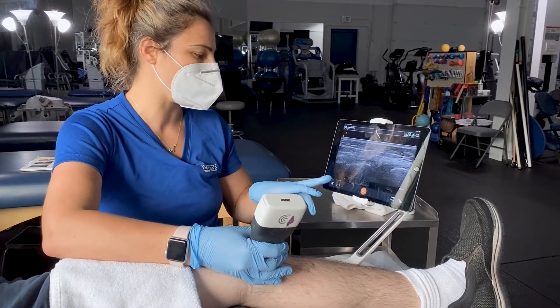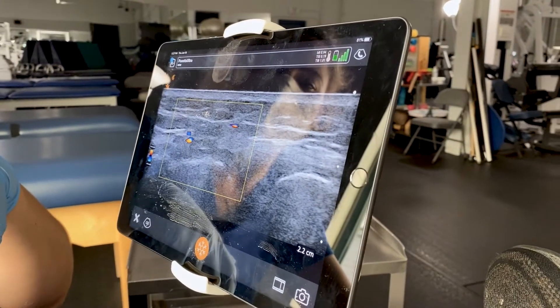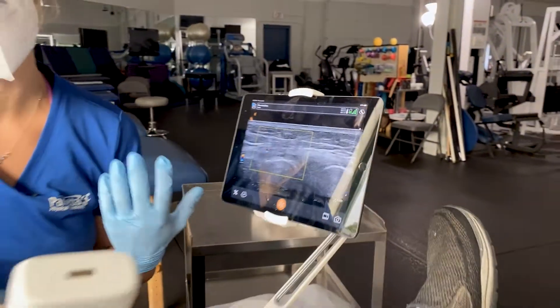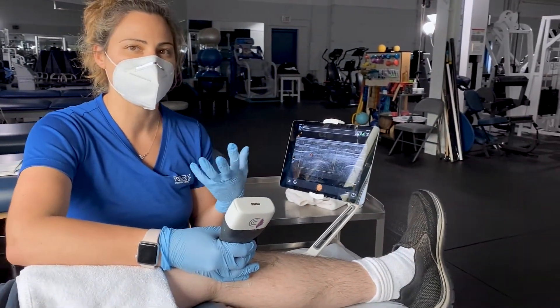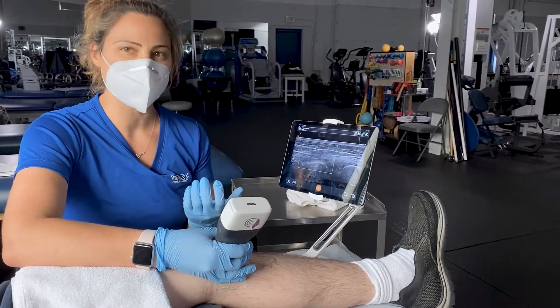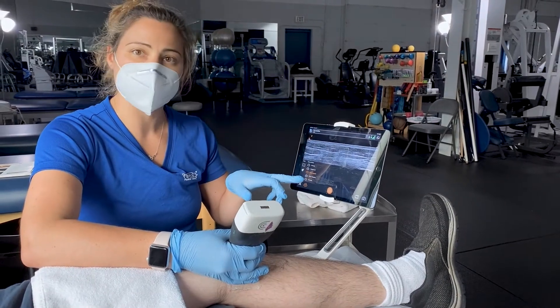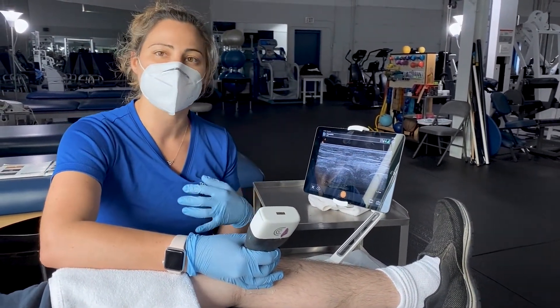We can also look at color, so we can see blood flow to the area. Sometimes if you have tendon pathology — which is just a fancy word for saying there's something wrong with the muscle or the muscle as it attaches into the bone — you might see increased blood flow. So we do like to use color Doppler imaging in our exam when we suspect that type of thing could be going on.